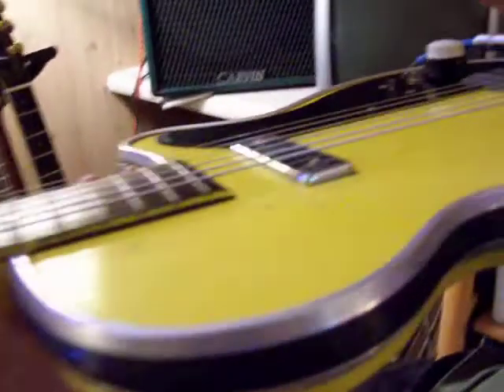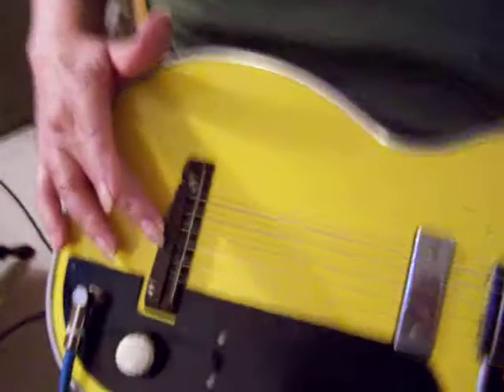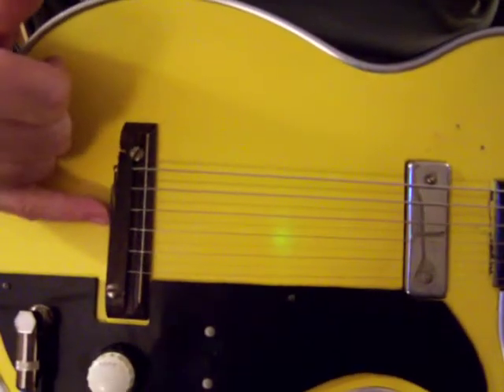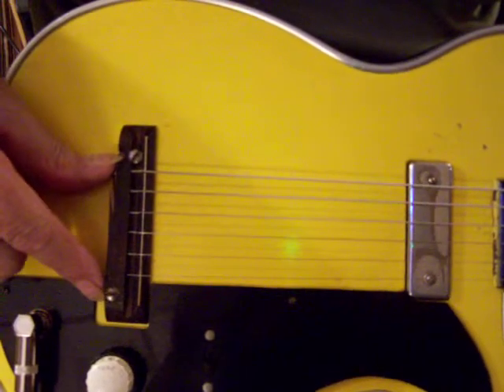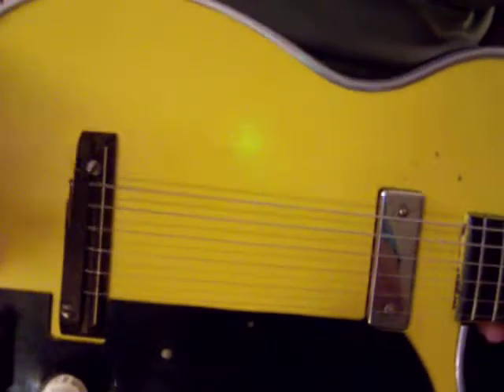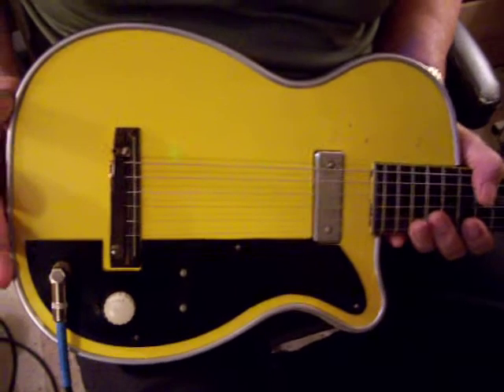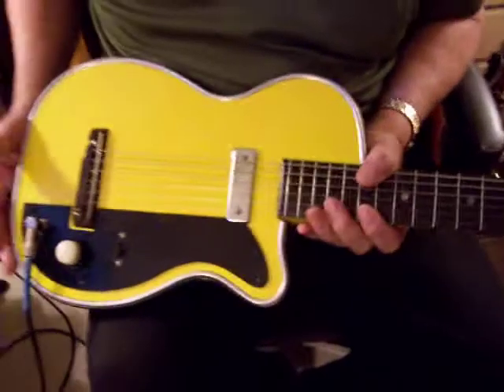We can get a shot of the action here. The action is really great. The neck's straight all the way up. And this bridge is just the original — it's just a piece of hardwood, removable with two screws. You can either sand it down or shim it up to your own preference. So this is it.